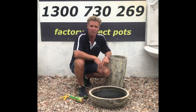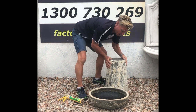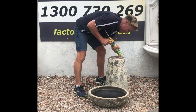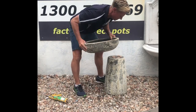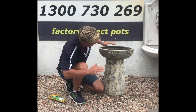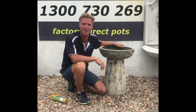Now that the bitumen sealant has dried, we can go on to our next step. Just turning the pot upside down, applying some adhesive, simply placing that on top, making sure that it's nice and even. Allow that to dry and then we're going to fill that with water and we've got a birdbath.